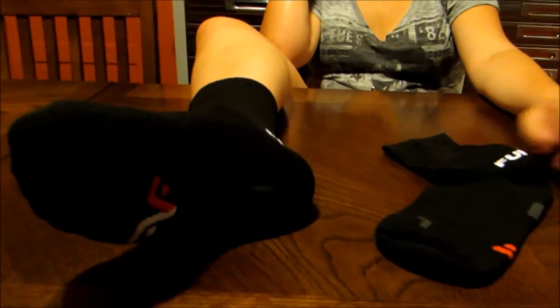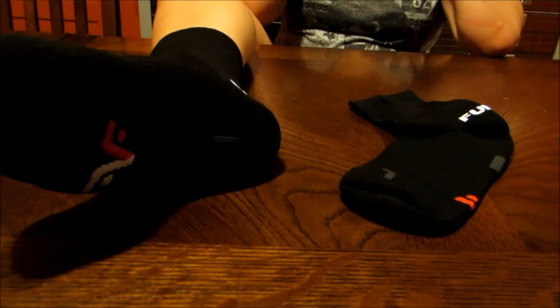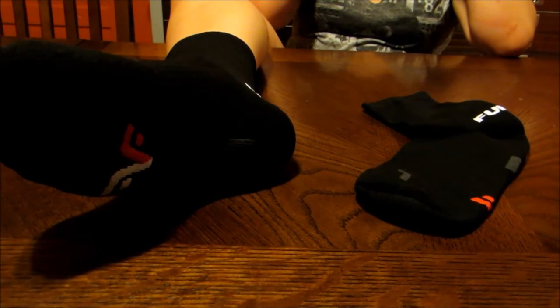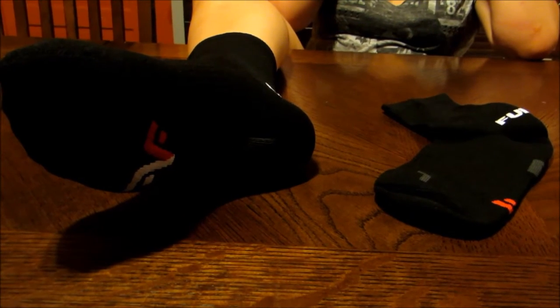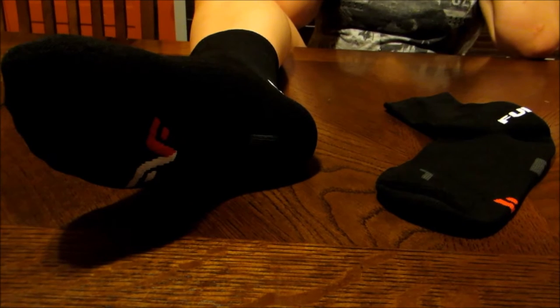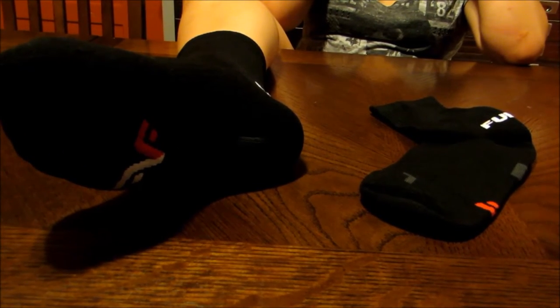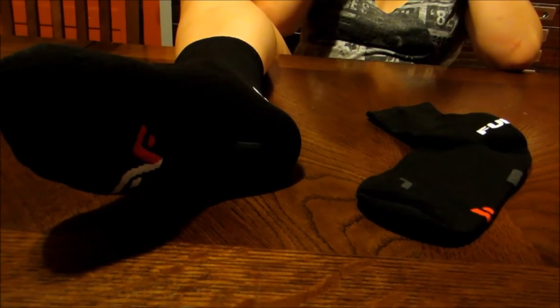I thank you for stopping by today at MarksvilleandMe.com to check out this review of these Fuego socks. As I said, if you're interested, a couple months back we reviewed the white ones which are also by Fuego — check out this channel for that. If you're interested in these socks for yourself, check out the link in the description below. I thank you for stopping by again. Have a wonderful day. Bye.